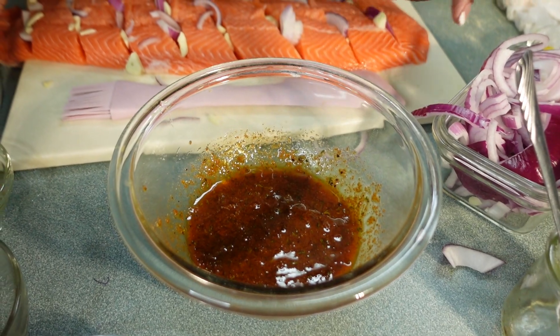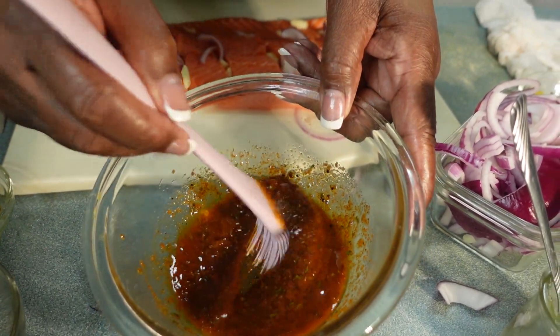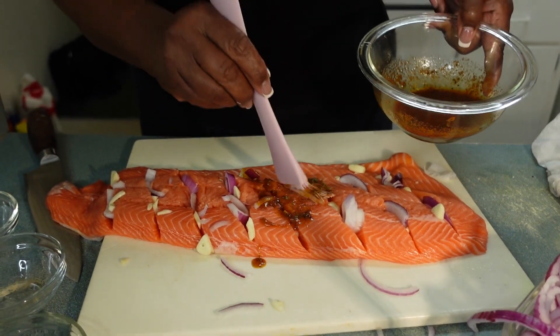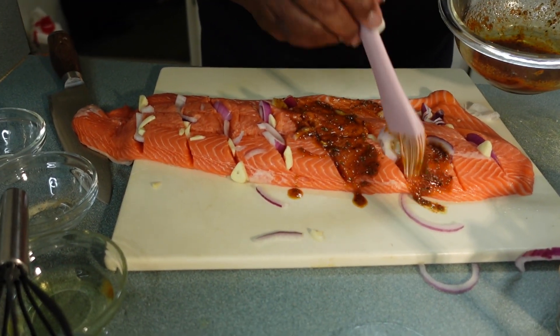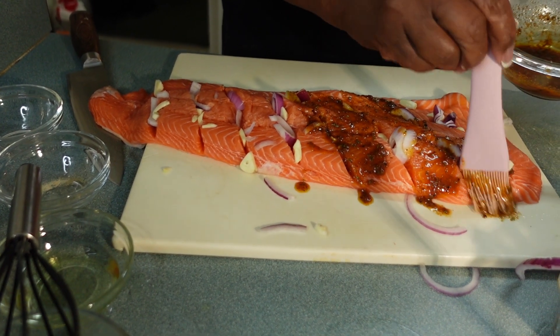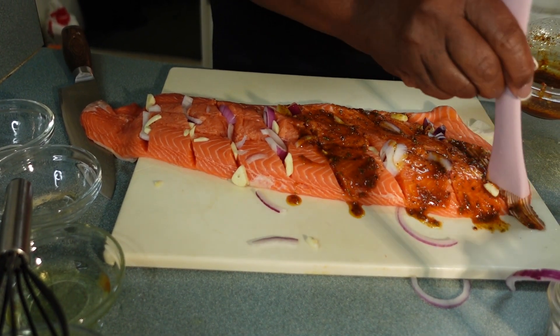Once that's all mixed up well together, I have a little brush here. I'm gonna take my brush and brush this spice and olive oil mixture all over my fish.